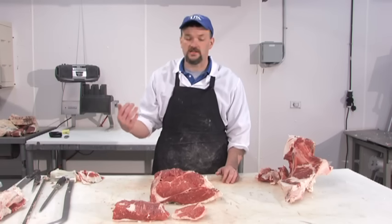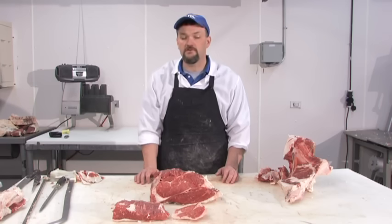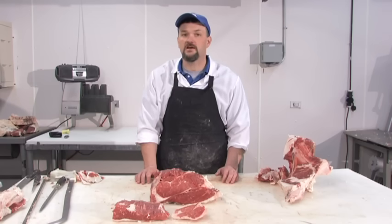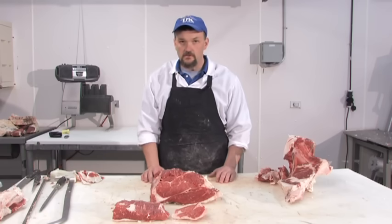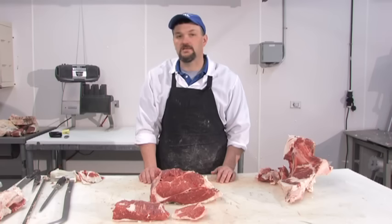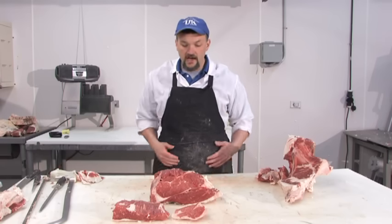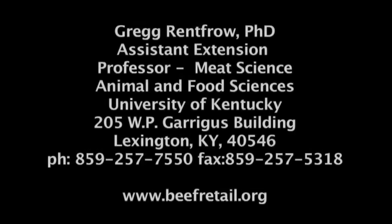Once it gets to the carcass state, the bones inside will be roughly around 20% of the carcass weight, and the fat that has to be trimmed off will further decrease the amount of retail cuts taken home. If you have any questions, please feel free to contact me. My name is Greg Renfro — I'm a PhD Extension Meat Specialist at the University of Kentucky. My number is 859-257-7550.